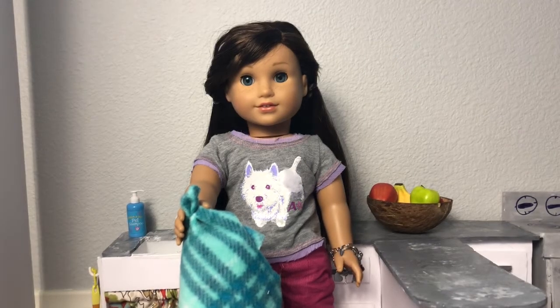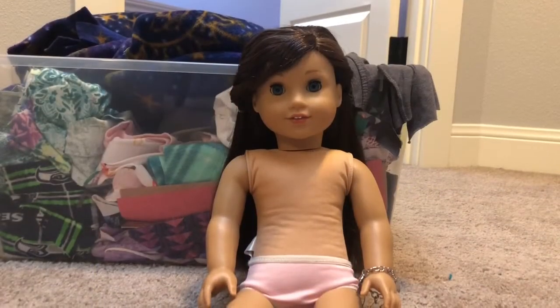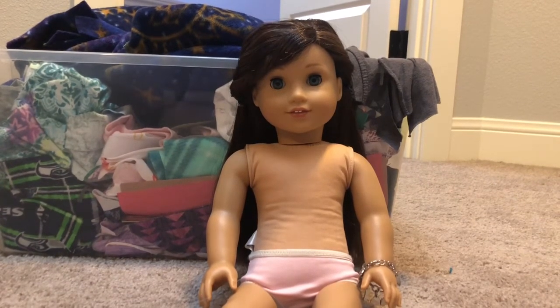Before we get started, if you guys would like to see a video of me showing you all my sewn doll items and clothing, I would love to make that and it'll probably be coming up soon. I have my doll Grace here and I undressed her so that any bulky clothing items won't get in the way of measurements, since I'm doing this without a pattern.